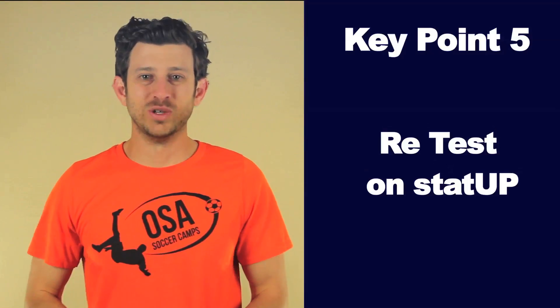Key point 5: retest on StatUp. As you feel more confident, whip out your StatUp app and have fun taking the Pirlo test over and over again. It's like a real life video game. My best score is 3 out of 3 — try to get on that level.